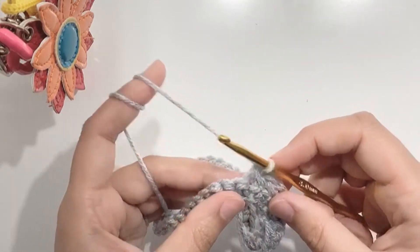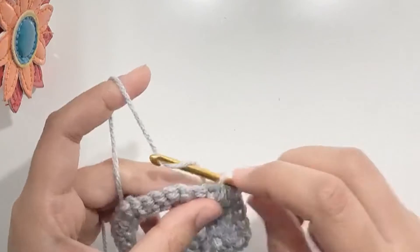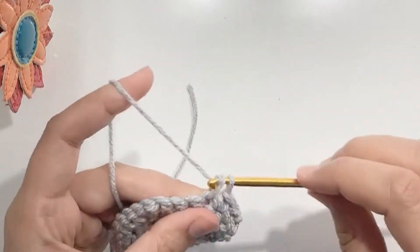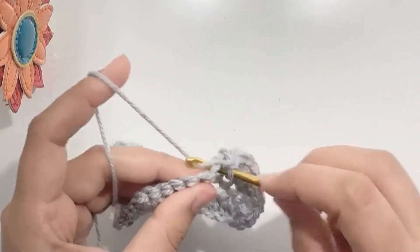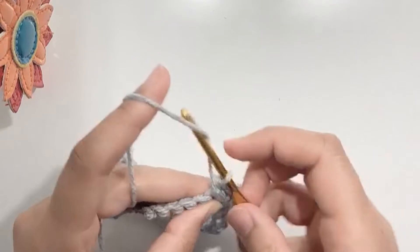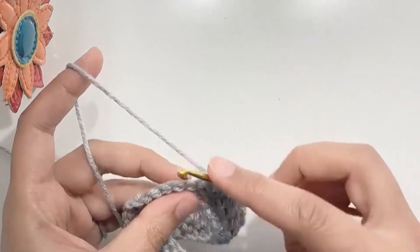Now make 14 half double crochets in the next 14 stitches: 1, 2, 3, 4, 5, 6, 7, 8, 9, 10, 11, 12, 13, and 14. Now make five single crochets in the last five stitches and join with the slip stitch.